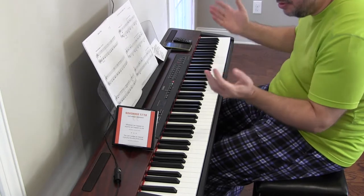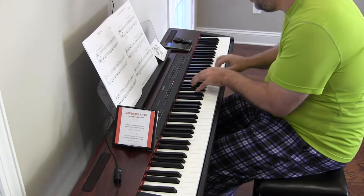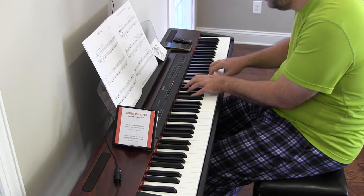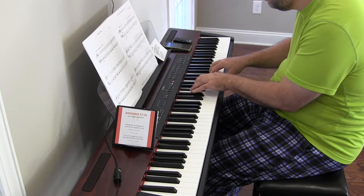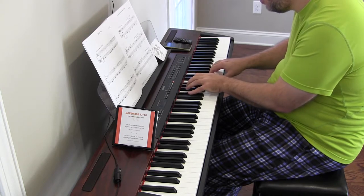I guess that's supposed to be like a scare jump, a cut jump or whatever. Slowly with suspense — I don't think I have the skill. So either you hear it too long or you don't hear it at all.